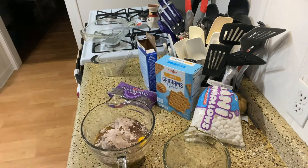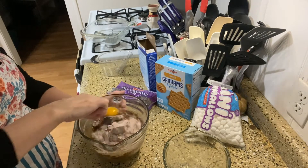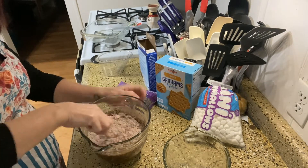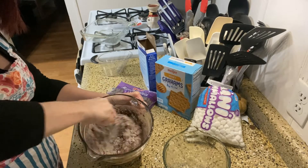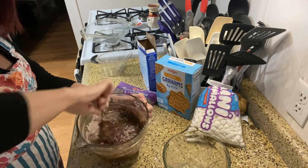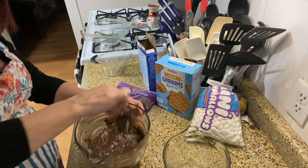Wash my hands real quick — a little bit of egg stuff on there. And then we're just going to mix this and then we'll put it in the pan and bake it, and then we will do the fun stuff with the chocolate chips and graham crackers and marshmallows.